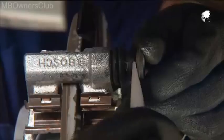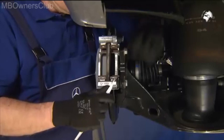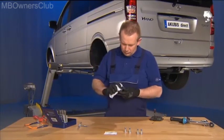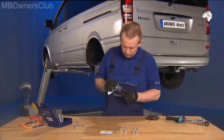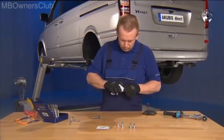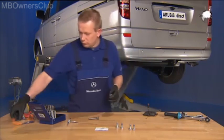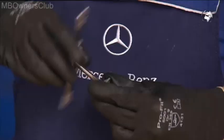Push in the rubber sleeve of the guide bolt and remove the bolt. Do the same with the locking bolt. Wipe the bolts clean and inspect them for damage. If the bolts are not damaged, you can remove any dirt or thread locking compound in the threads by using a matching tap cutter.